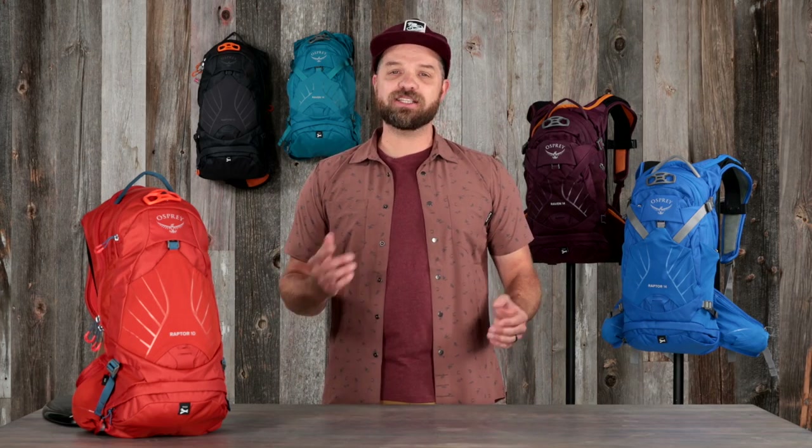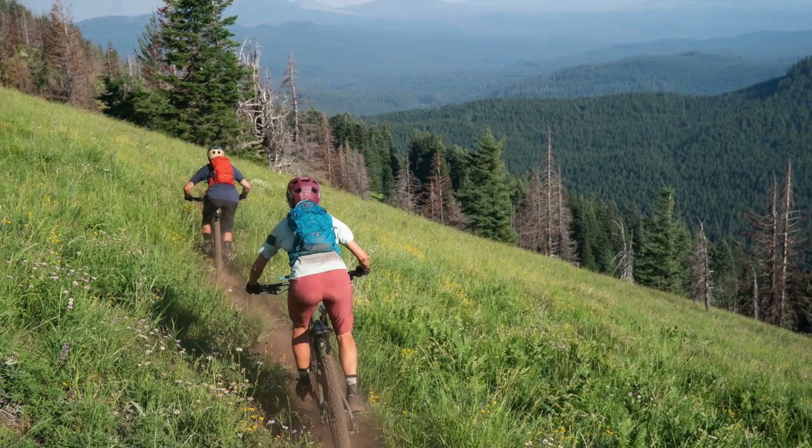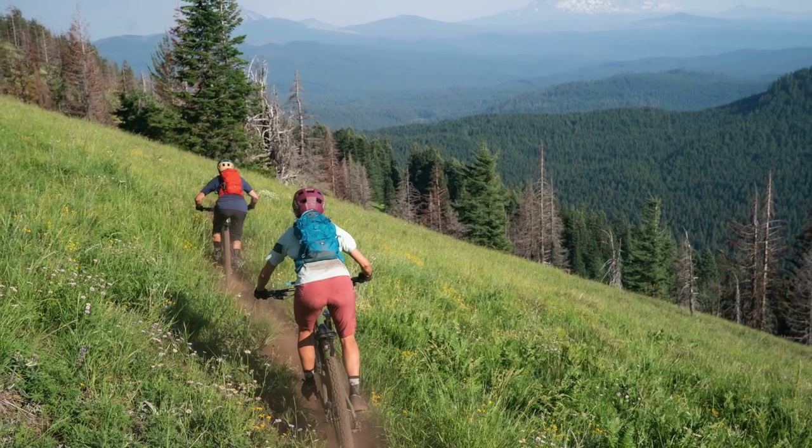Hi, I'm Devin with Osprey, and today I'm here to tell you about our updated Raptor Raven, our flagship mountain biking hydration pack. It's a premium pack with purpose-built features that keeps you moving on the trail.